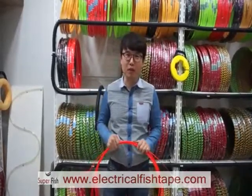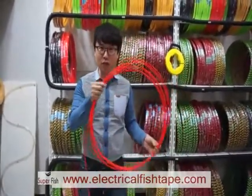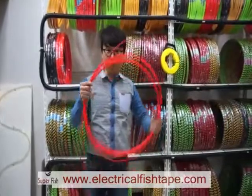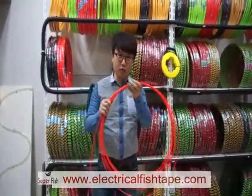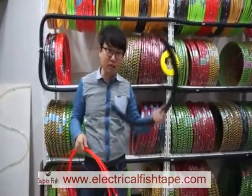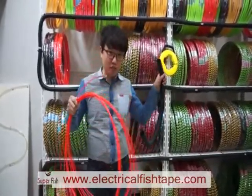Hello, I want to show you how to make a fish tape case. Normally in Korea, buyers buy this fish tape without the case. We also have the cased fish tape, but because the price is cheaper than the cased fish tape, buyers buy this fish tape and make their own case themselves using electric pipe. I will show you how to make the fish tape case now.